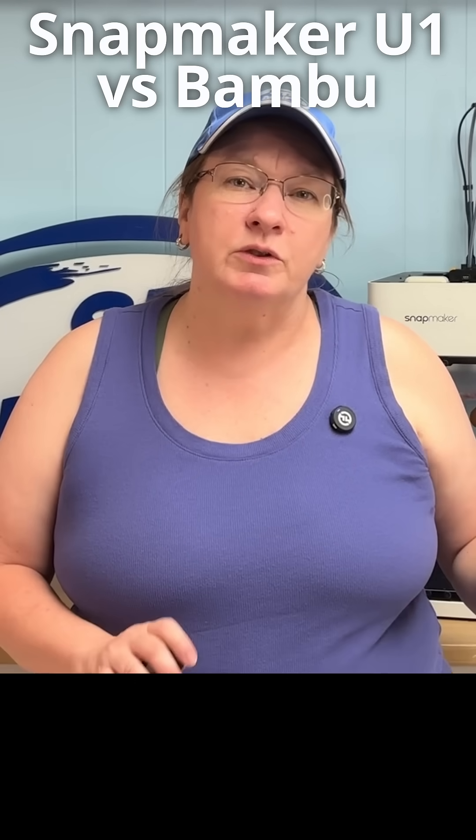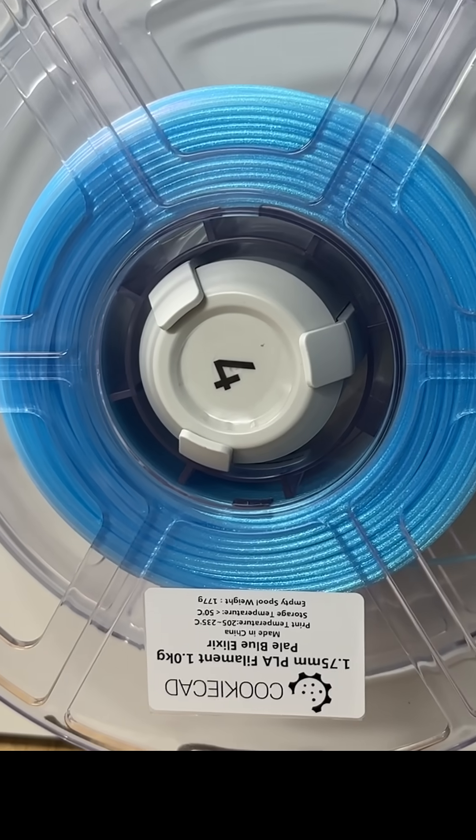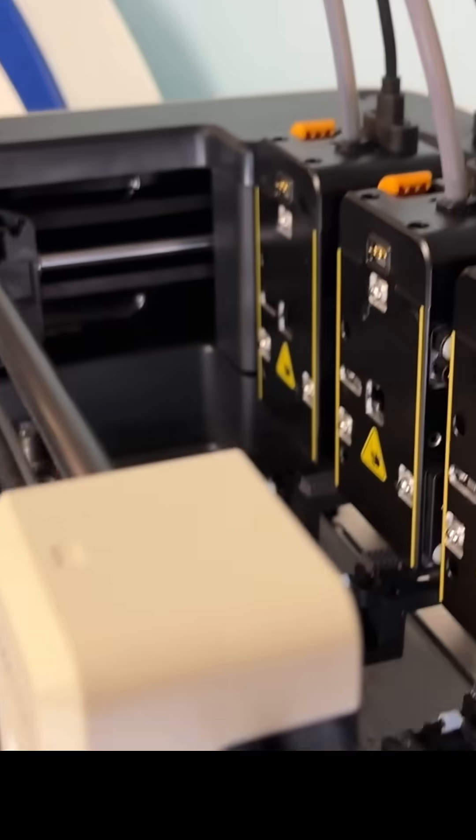On a tool changer, each spool of filament gets its own path from spindle to nozzle. When a tool head's material is not in use, it parks in the back and stays ready with the heater running.